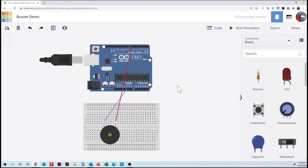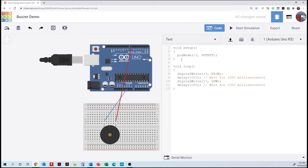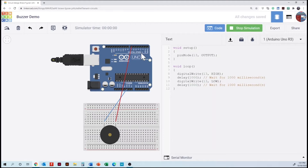We can check the code to see if a code example is already there and then run the simulation. We have the two LEDs blinking. No short circuits here — we're all good.